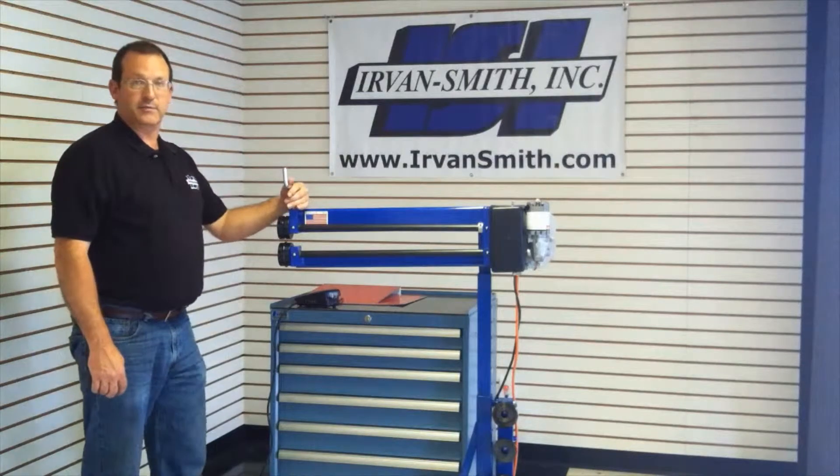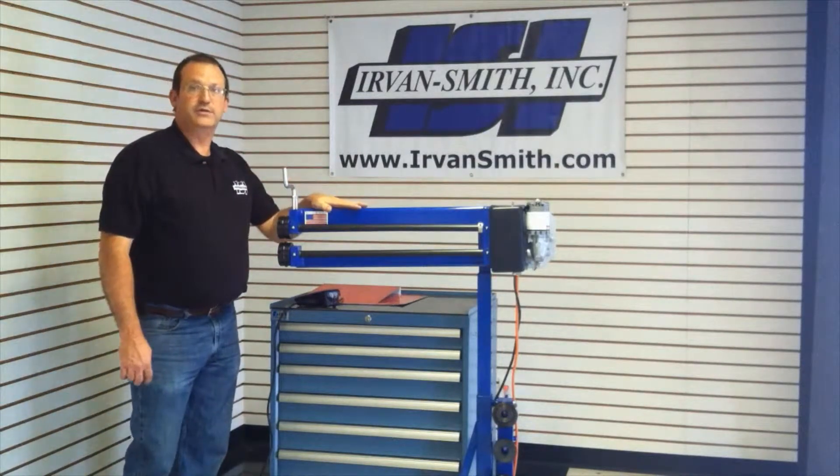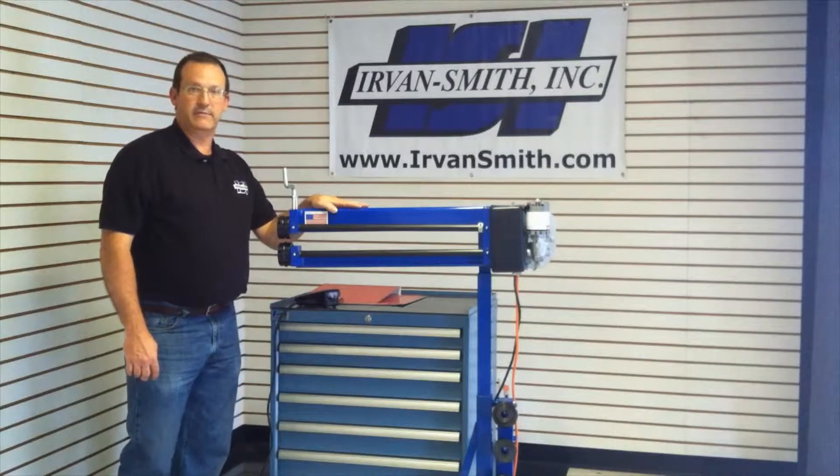Hi, I'm Kevin with Urban Smith, here with another product video. Today we're going to be showing you our 24 inch variable speed electric bead roller.